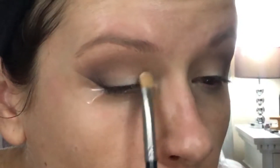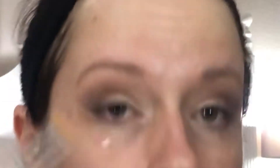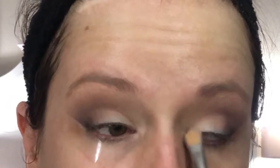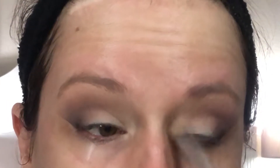Next, go to a really light matte color in the same Inglot palette. Pack this on the inner corner and up to the brow just to really open up the eyes so they don't look so closed. I just find this makes your eyes look so much bigger. I really love doing this because it looks so good and makes your eyes look really big.